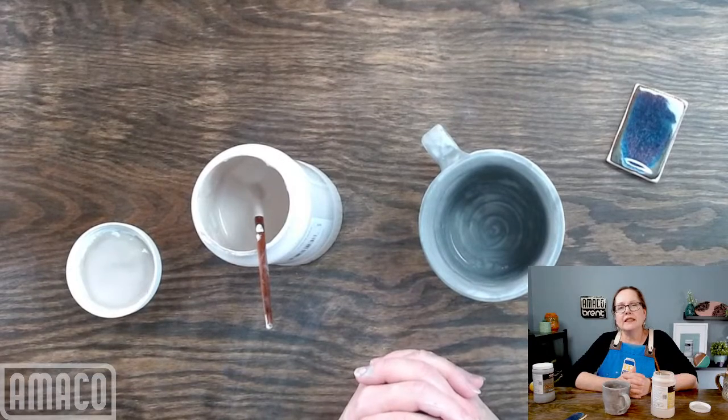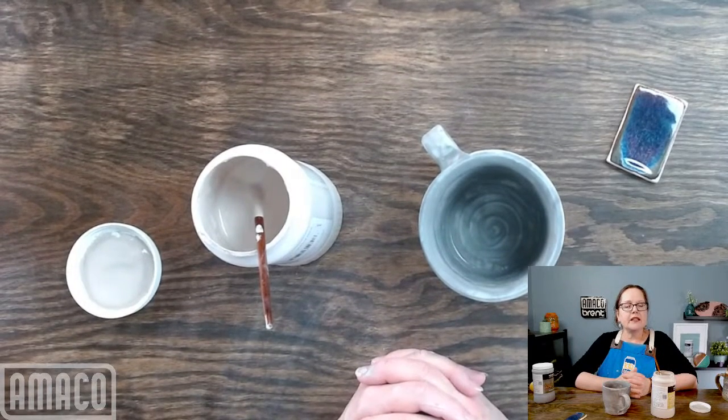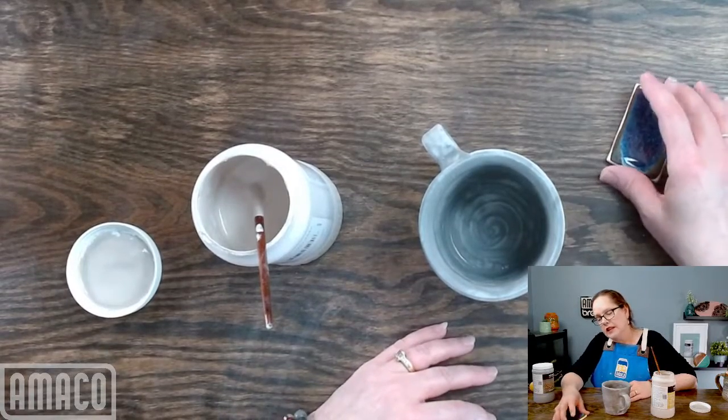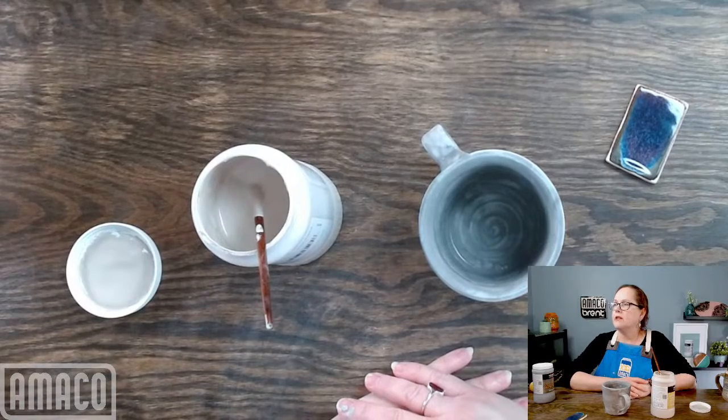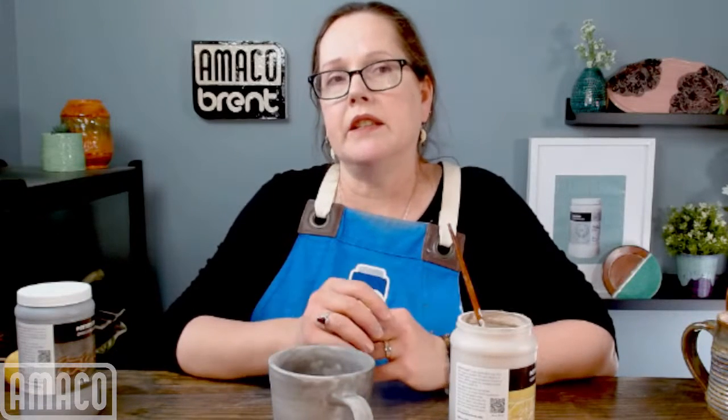We did switch to a new gum — it has longer lasting properties and does have an effect on how the glazes last. I like to wait until it's dry enough for me to handle without it sticking to my fingers. David, you have a question: should we add the gum solution directly into the bottle? Yes — the gum solution is liquid so you can add it directly into the glaze. You do not have to mix it with something else first.